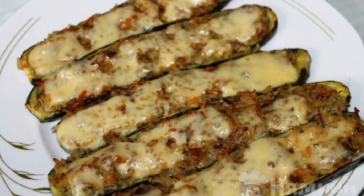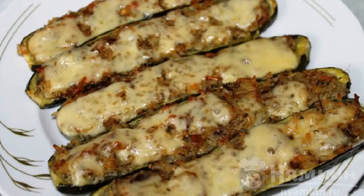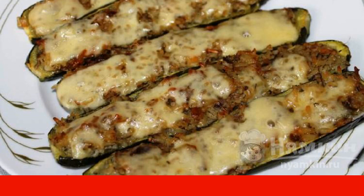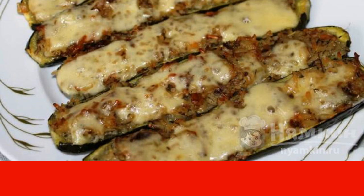Even if the holiday is not planned yet, we can please ourselves with delicious food. You will like zucchini stuffed with mushrooms, rice and onions in the oven.